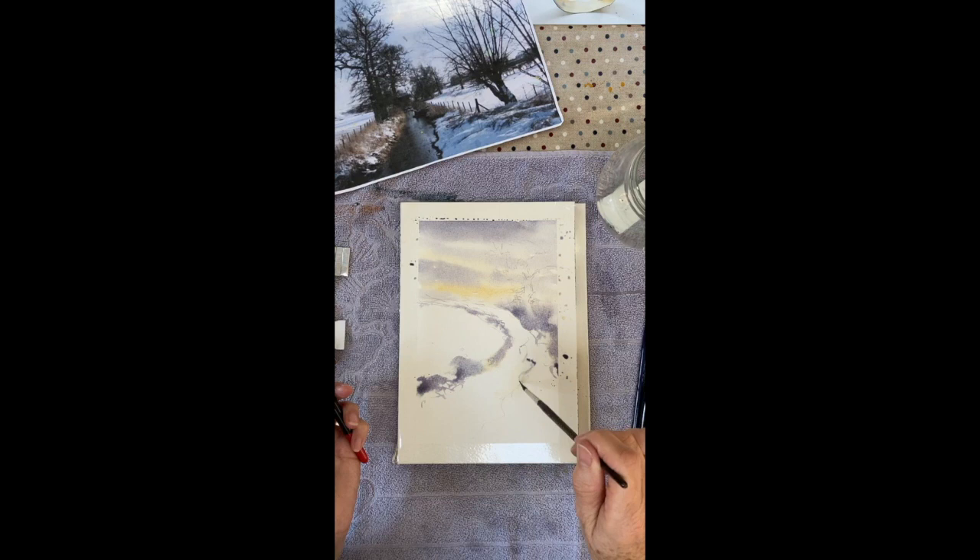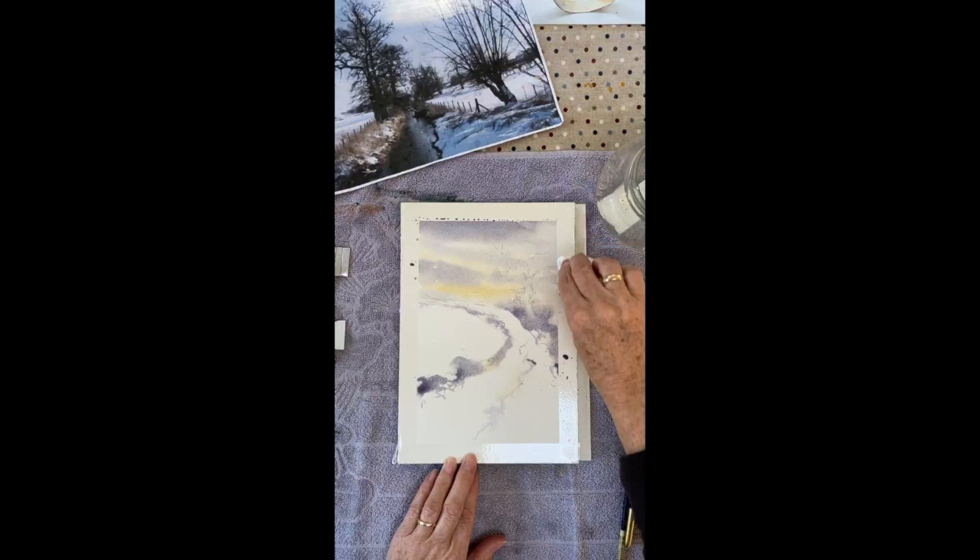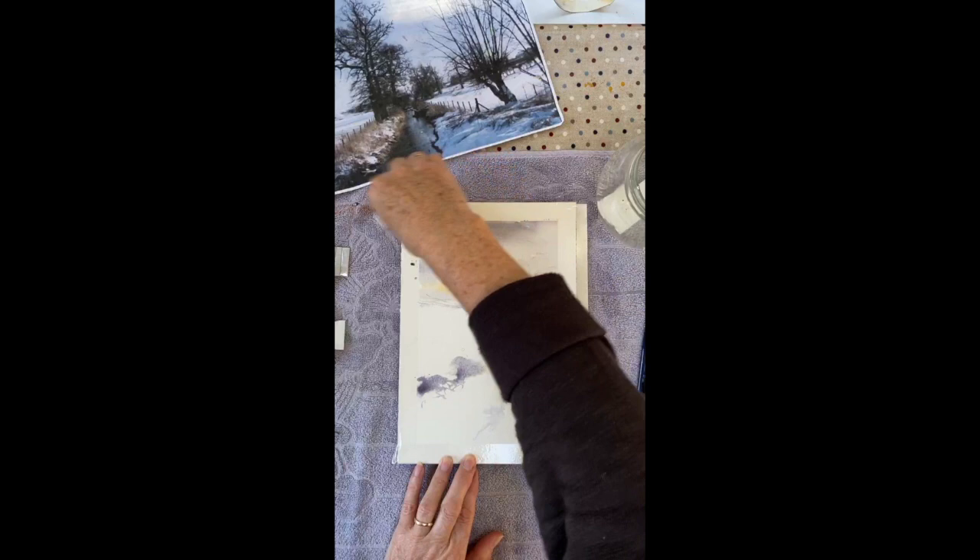So this is going to be a half-an-hour painting, just to show that it's amazing what you can achieve in a very short space of time. Popping my brushes down and doing a little bit of a clean up around these edges. It's looking very wintry already.